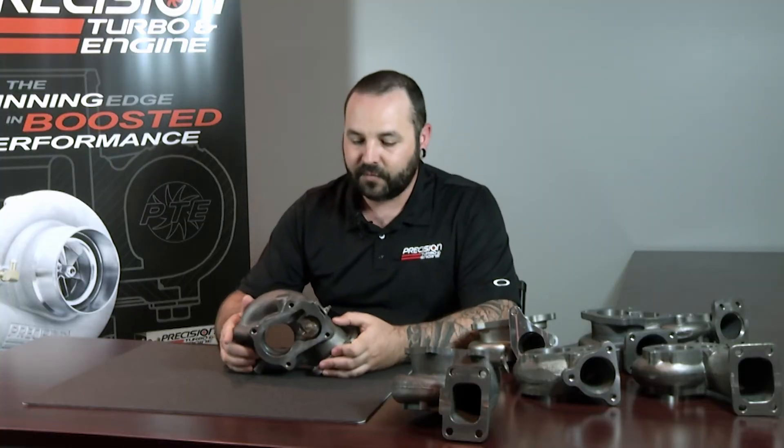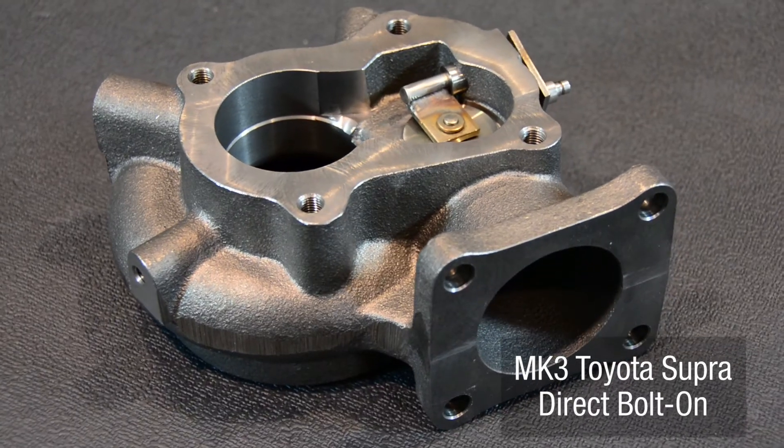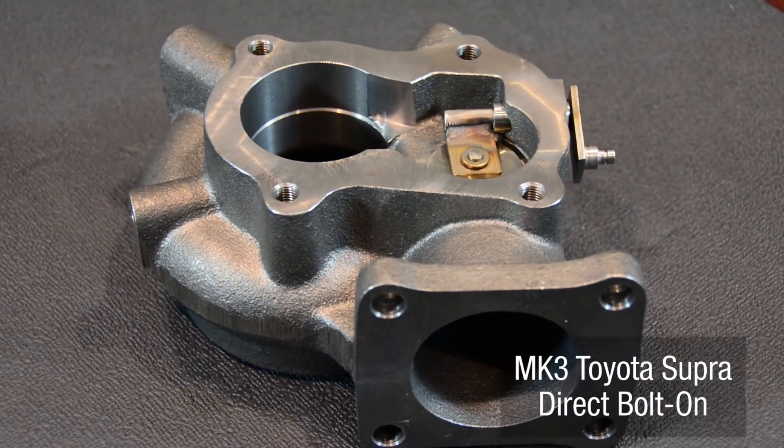Out of some of the specialty housings that we offer, this would be one that would be for an MK3 Toyota Supra. This allows you to put one of our turbos directly onto the factory manifold setup on an MK3. We also offer housings for the WRX.